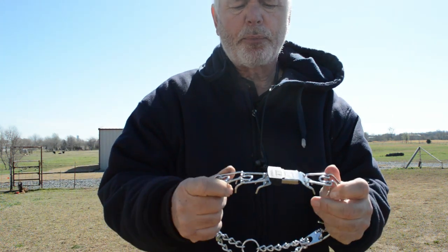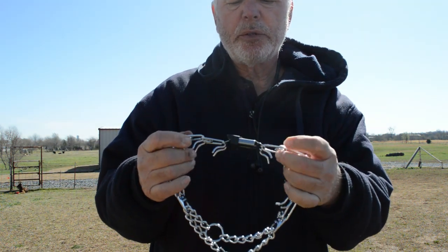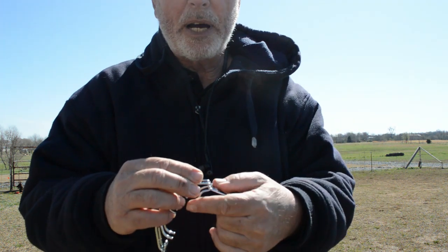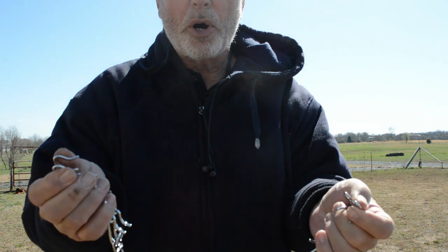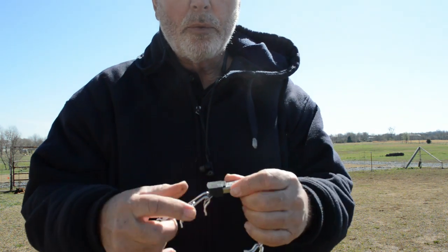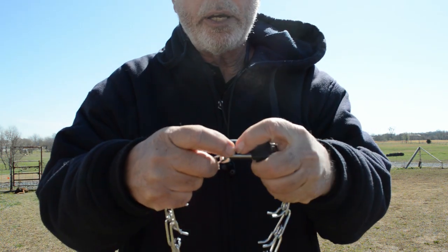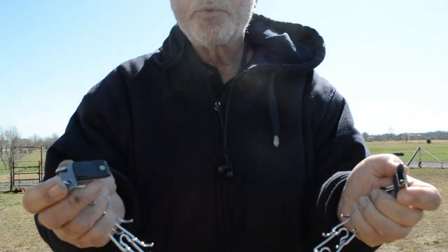Now you have the prong collar and you still have the middle piece there — it's just a little bit bigger. This is really nice because a lot of people have struggled with taking these apart and putting them back together. With this, you just move this, hit the little button right here, and it comes right apart.